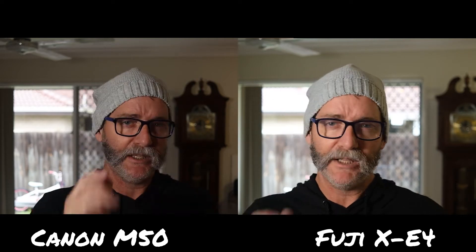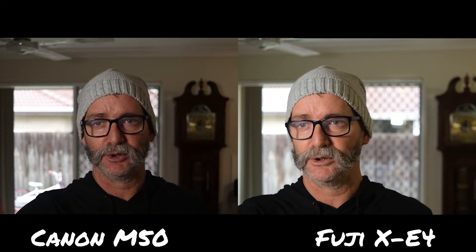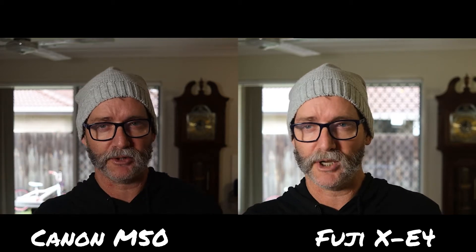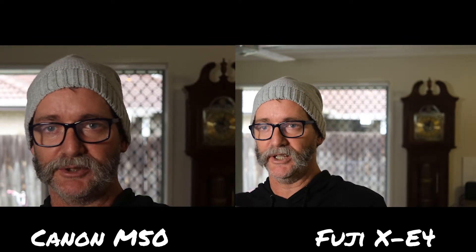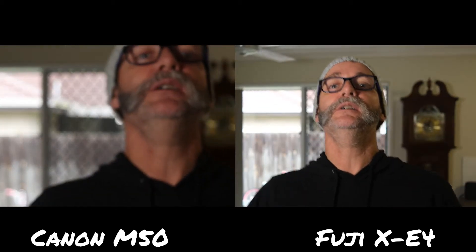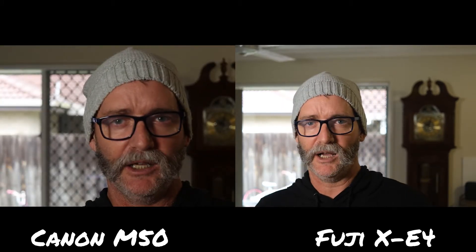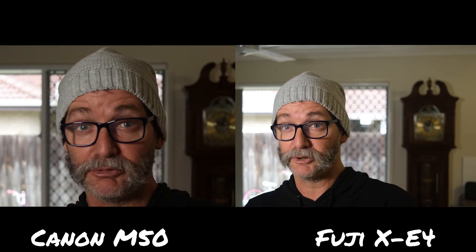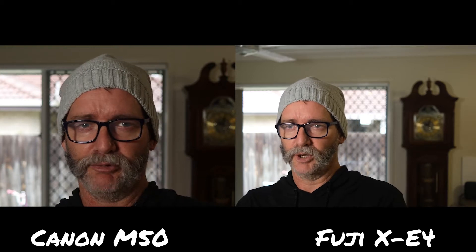If photos are your game, you might lean towards the Fuji. We have 4K filming on both, but I definitely lose autofocus on the Canon in 4K — there's a big crop and the autofocus becomes contrast autofocus. You can see the crop on the Canon straight away. Fuji has 425 autofocus points and Canon has 143, but in contrast mode that doesn't really matter — and this is contrast mode autofocus on the Canon.